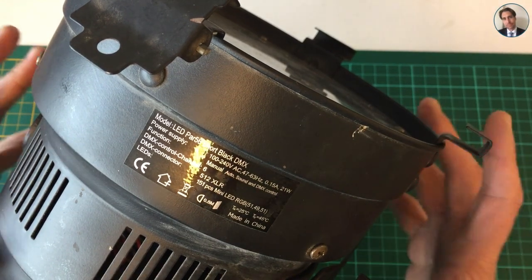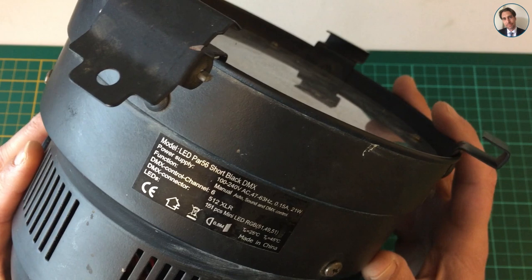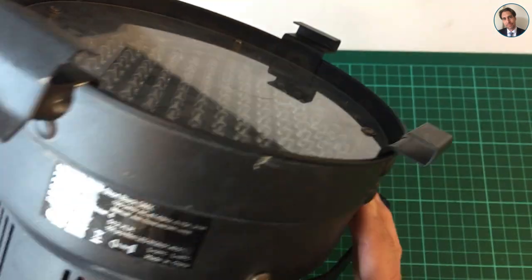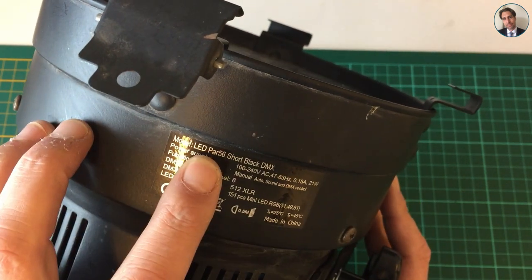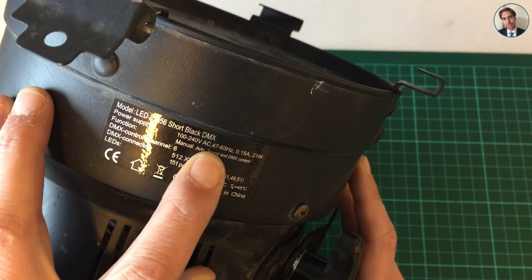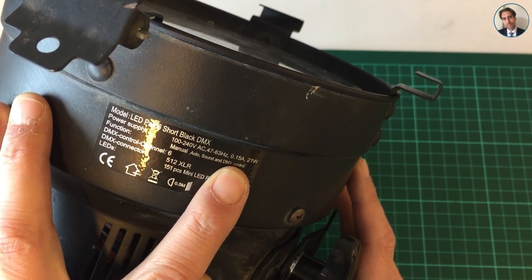Hey guys, welcome back. Today I thought we'd do something different, namely a repair video. I've brought home an LED light from work which doesn't quite work anymore the way it should. This is a PAR 56, it's a short black DMX. It takes 100 to 240 volts AC, varying from 47 to 63 Hertz, and consumes 150 milliamps, which is 21 watts.